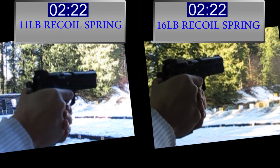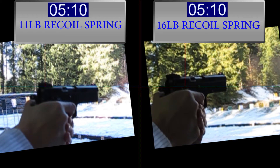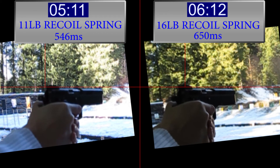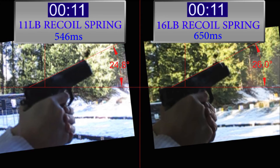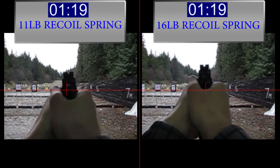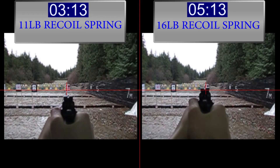So it's definitely looking bad for the 16-pound recoil spring. 650 milliseconds versus 546 — that's a lot more. And again it's 26 degrees for the 16-pound and 24 for the 11-pound. Now we're going to take a look at it from a different angle, and it takes longer for the 16-pound recoil spring to come back to the same position again.